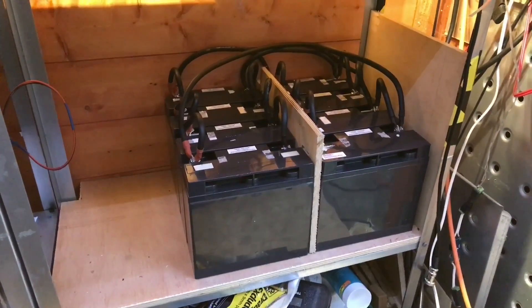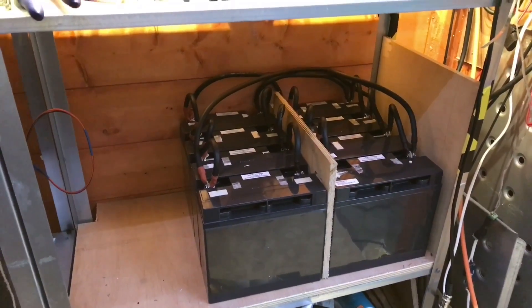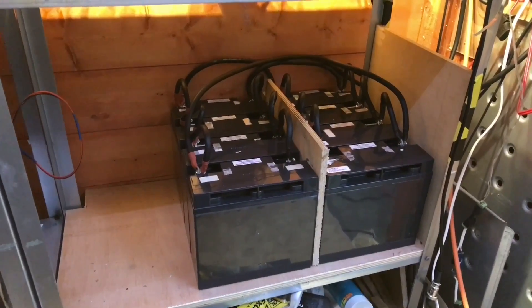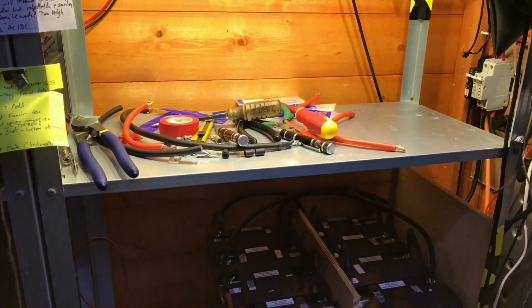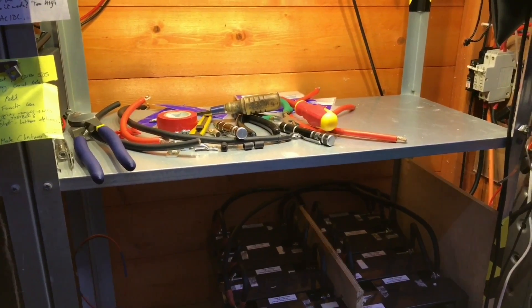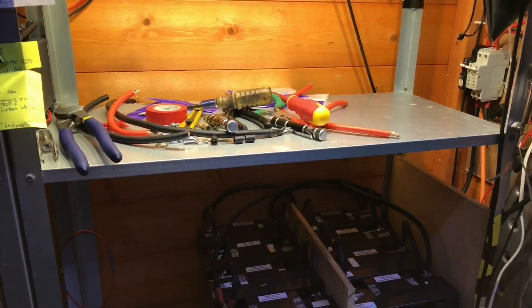That's it then — eight AGM batteries in parallel, 17 amp-hours each, for the solar shed. Hopefully these will work better in the winter and sag less. Well, only time will tell. Just a bit of tidying up to do now, and of course build another worktop. Hopefully you've enjoyed this video — if you did, give me a thumbs up, subscribe and comment down below. I'll see you next time, thanks for watching.